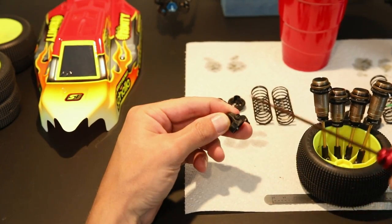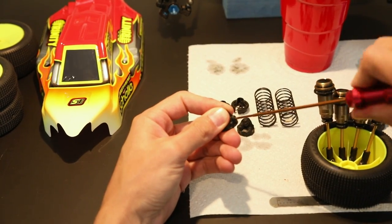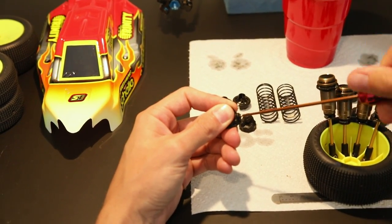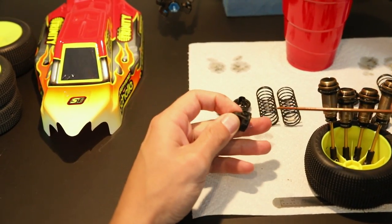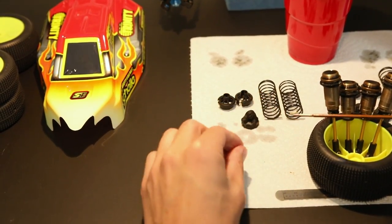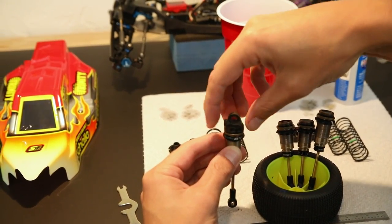Once you've let the shock body sit for just a moment and let most of that air get out, we're going to put the shock cap on the top of the shock body. A lot of different cars have a different way of doing this, but if yours is like mine, there's usually a little screw on the top of the shock body that will allow us to bleed the shock properly. Go ahead and remove that screw from the shock cap, then carefully thread the shock cap back on top of the shock body and make sure it is nice and tight.